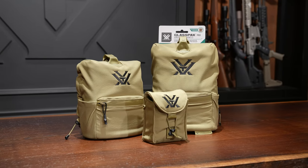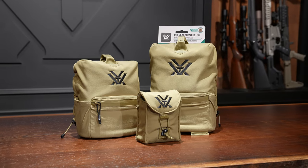Hey everybody, today we're going to talk about the Glass Pack Pro binocular harness. The Glass Pack Pro is a smartly designed modular chest harness system for backcountry hunts and adventures, designed for comfort, versatility, and quick access to your critical gear.